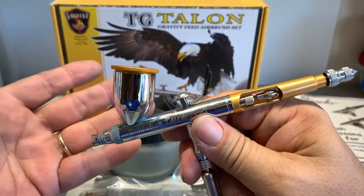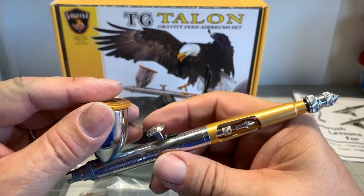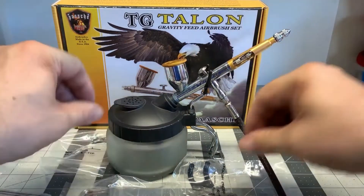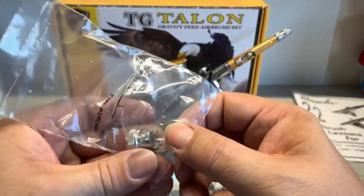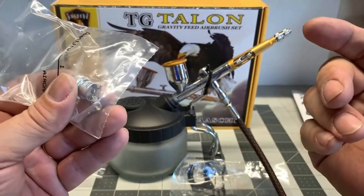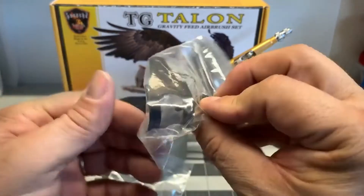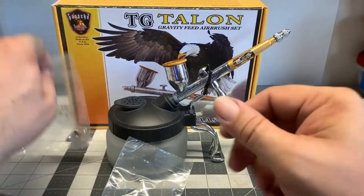You've also got a more expensive brand called Iwata. Now your Iwata airbrushes are fantastic — they are kind of like the Cadillac. I like them, they are very good paint brushes, but I don't want to pay that much money for them myself. Now this Pache Talon comes with an attachment to where you can almost use it as a large, wide sprayer for if you were painting a large surface.